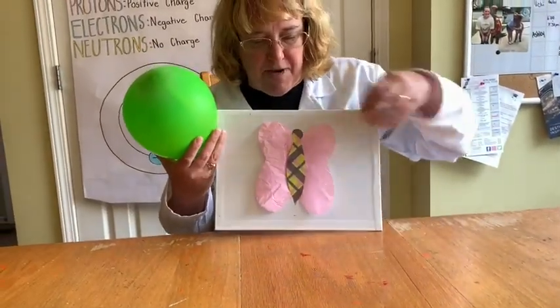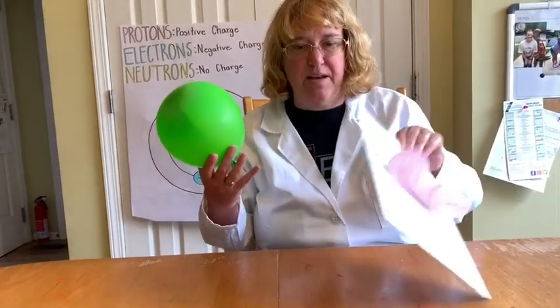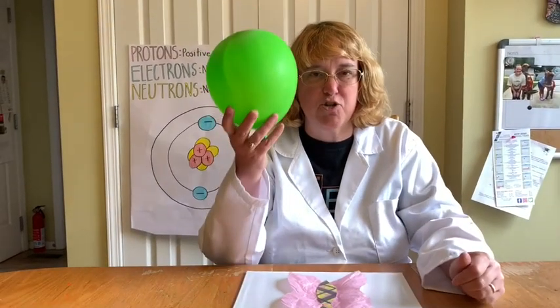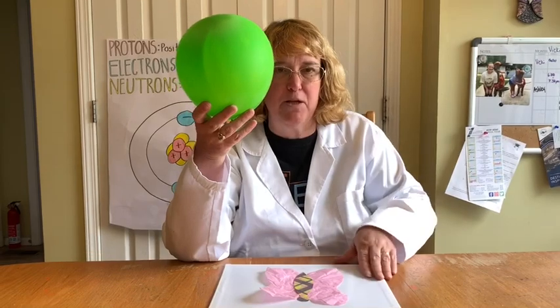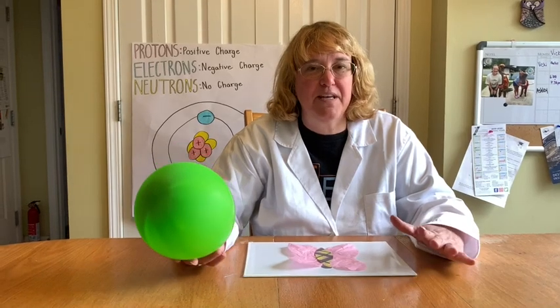I just glued a fancy piece on top. The butterfly wings are not glued down — just the middle is glued down. Now we're going to see if we can get the butterfly to attract and connect to my balloon. I want her to grab my balloon from me — let's see if we can do that.